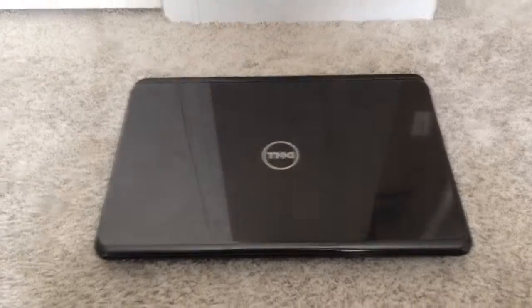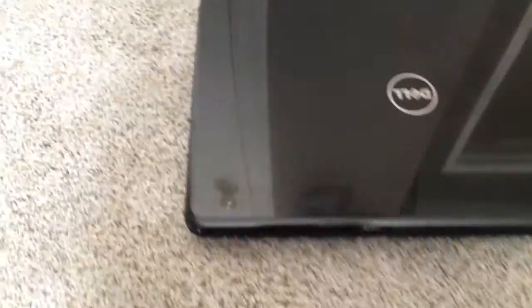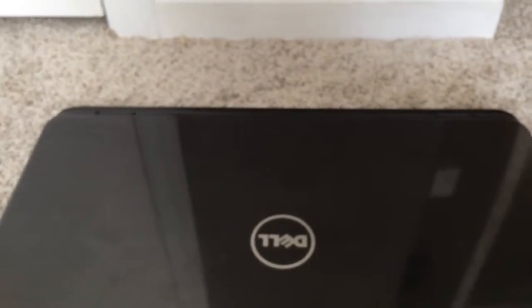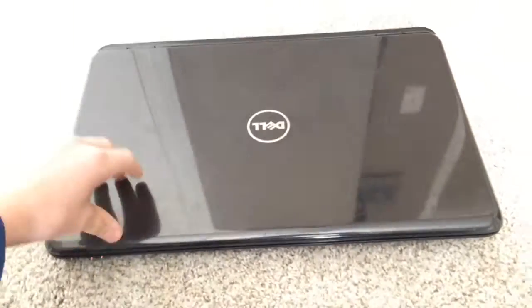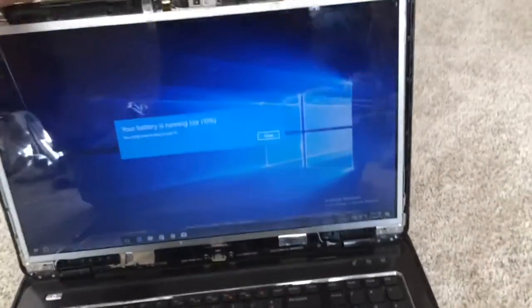Well everybody, here it is, what you've all been waiting for! This is my second laptop — sped up just like the old one. Low battery — dang it. This is a great laptop, the Dell Inspiron N7110. Let's open it up.